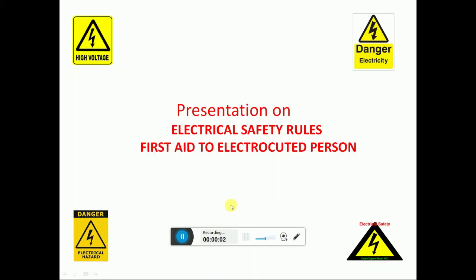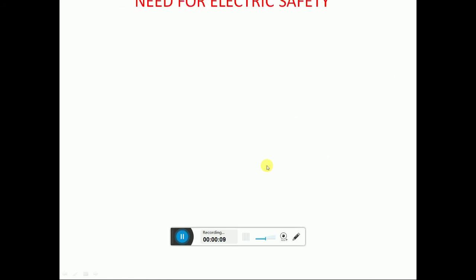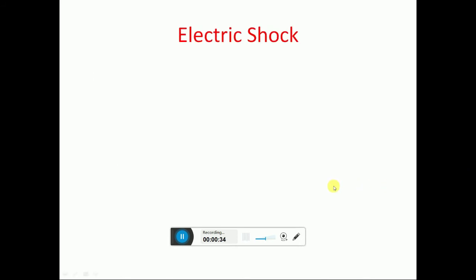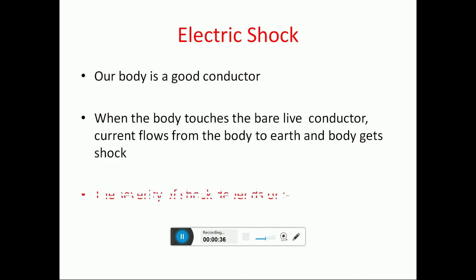Today's module topic is electrical safety rules and first aid to an electrocuted person. Every year in India, thousands of casualties occur and many more are injured due to contact with electric supply. To avoid this, the more you know about how electricity works, the better you can keep yourself safe.